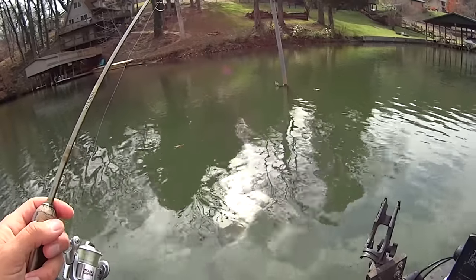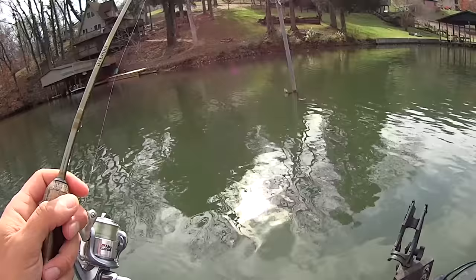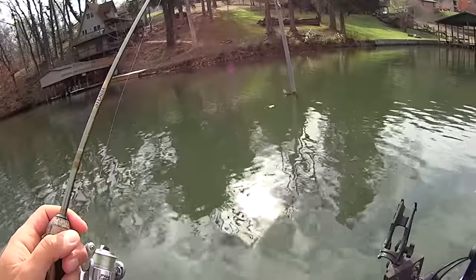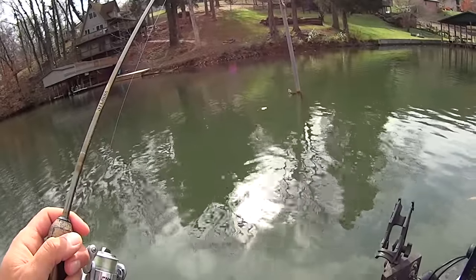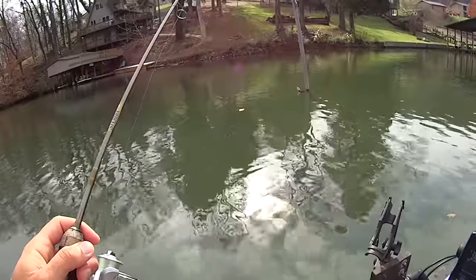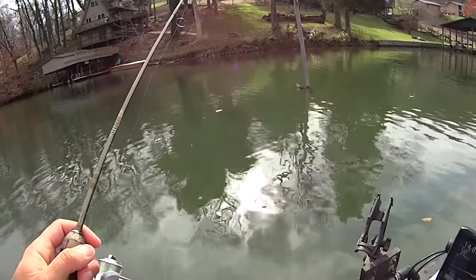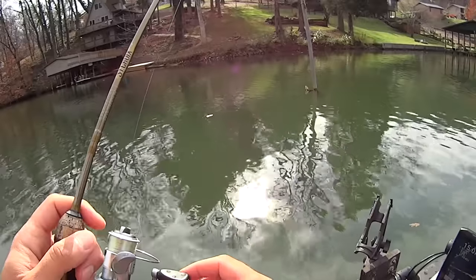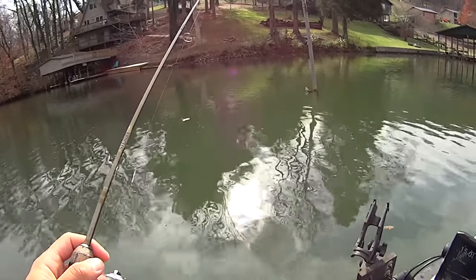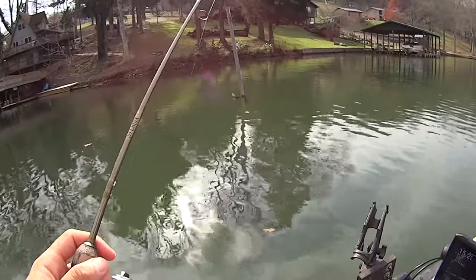For catfishing, so far it's kind of been a neat novelty thing to be able to see fish come up and eat my baits, but I haven't been able to use it like I had ideally hoped so far. It's still a work in progress — understanding what I'm seeing on the screen, getting the settings dialed in, especially when I'm moving it gets harder to see things. But for the ultralight fishing, coming up on these trees and docks and being able to see what's right there — it's pretty cool.